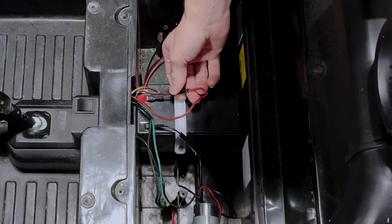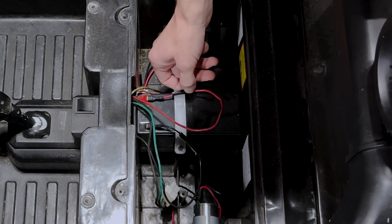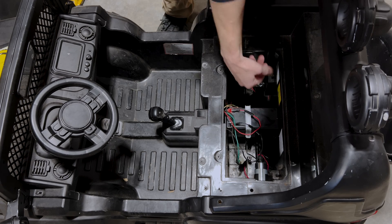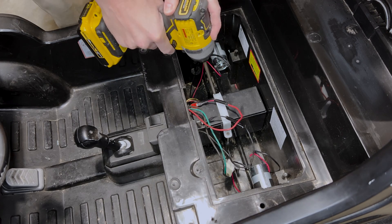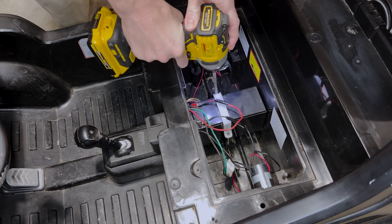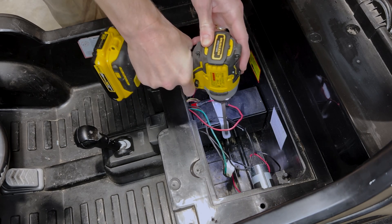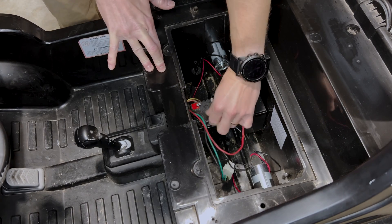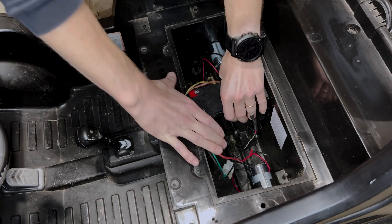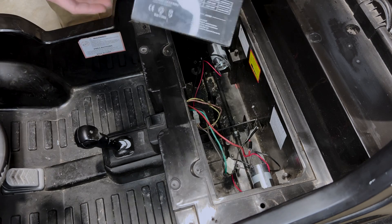The previous owner did say he did a battery upgrade, and it kind of looks like it based on the cables and even the battery strap. So to get the battery out, you unscrew the battery strap — pretty easy. Take off the leads, and the battery just comes right out.